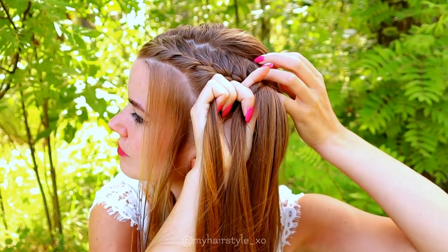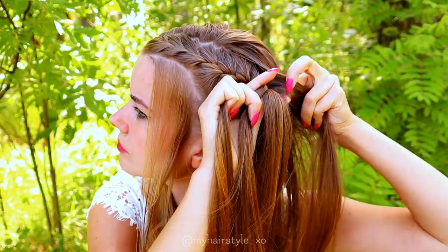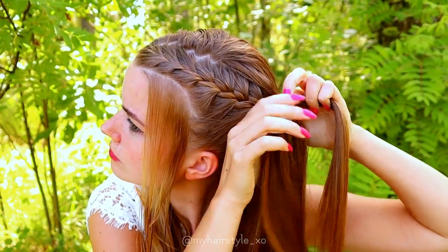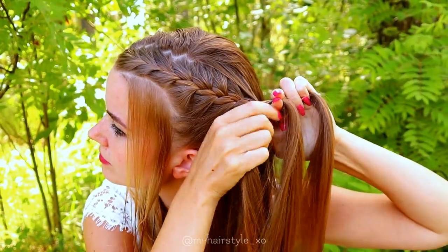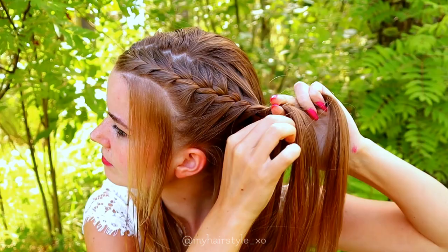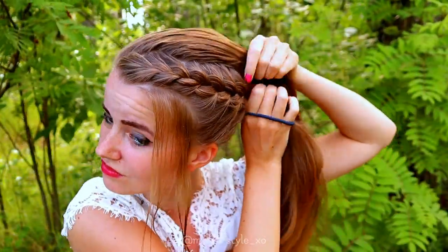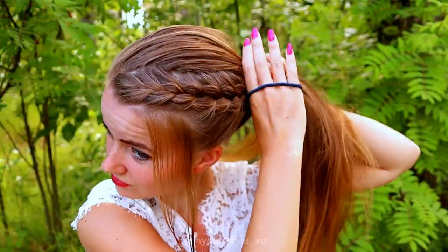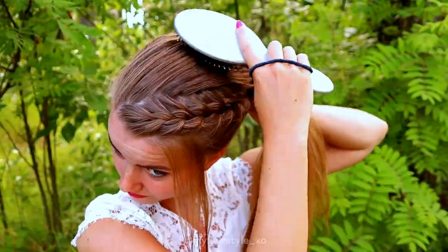I bring all my hair together and then I tie my hair into the ponytail.